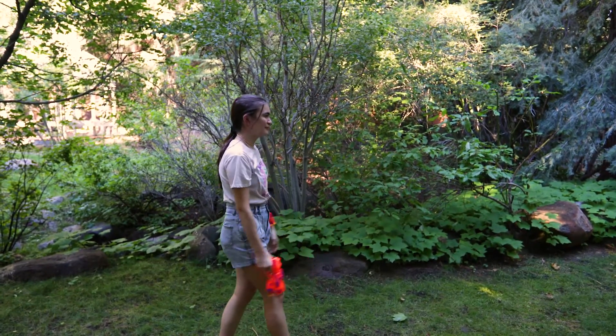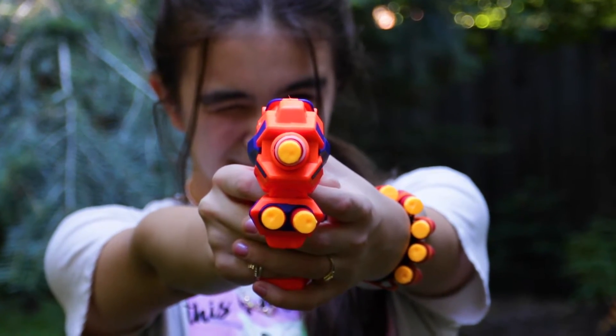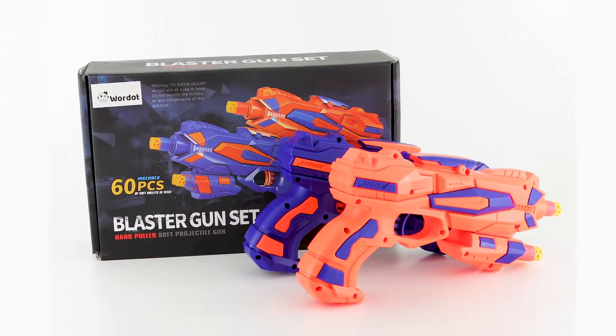So whether you're stuck indoors or want to get outside and have some fun, pick up a two-pack foam blaster toy gun kit from Wardog today.